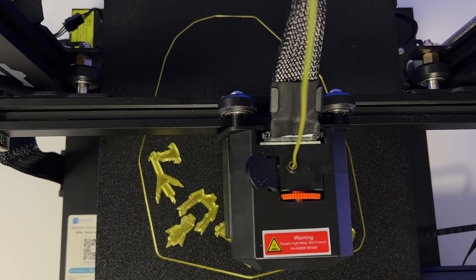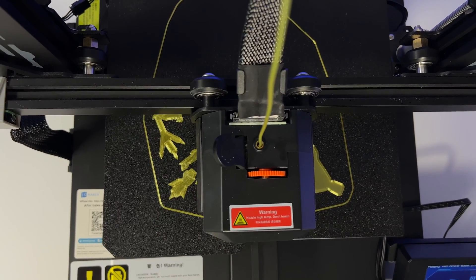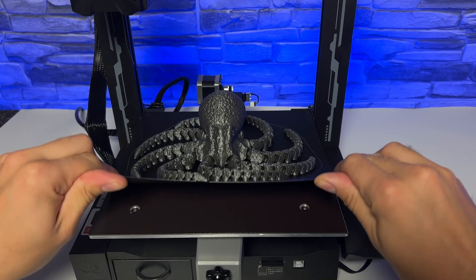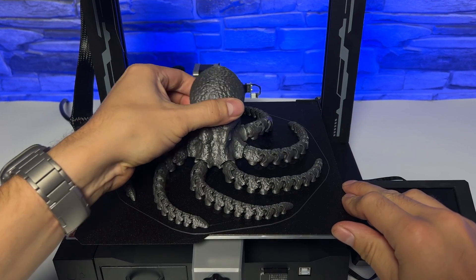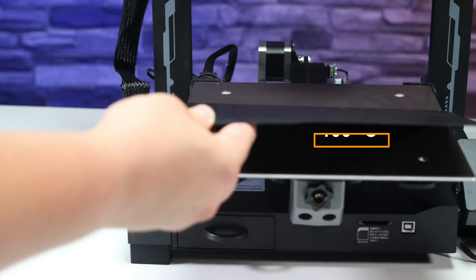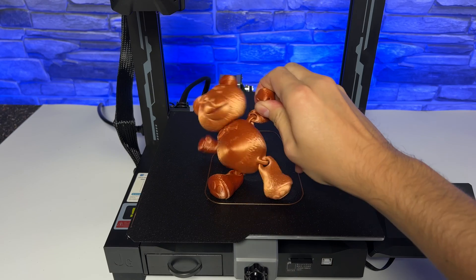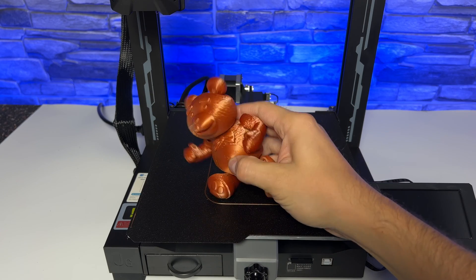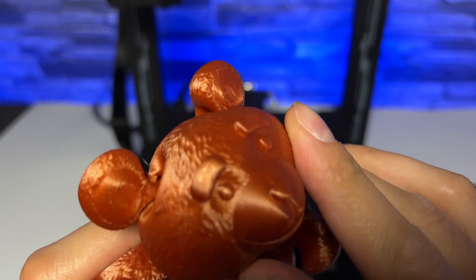To be able to take off printed models comfortably, it's good to have a bed that is magnetic and preferably double-sided. This printer has both — a PEI magnetic double-sided bed that reaches temperatures up to 100 degrees Celsius. So you really won't have adhesion issues if you follow basic rules like degreasing the bed with IPA, the isopropyl alcohol — not the beer.